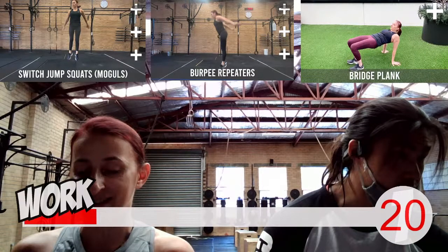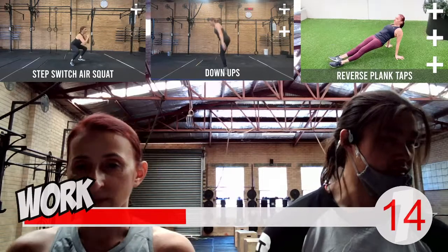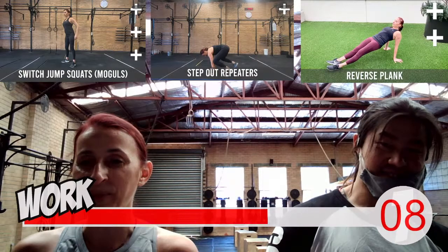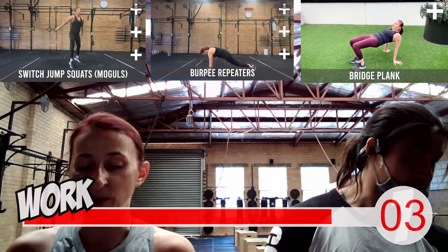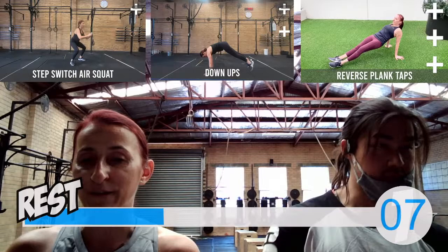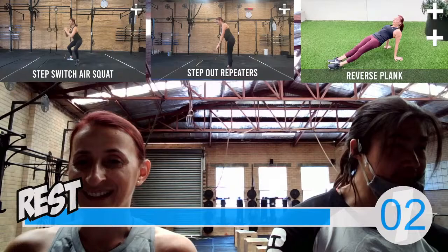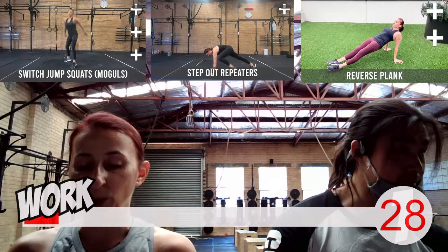Last time through for your reverse plank taps. Come on down, ready to lift. Time starts now, let's go — hips up, shoulders back. Walking those feet out or holding on the spot. This is round three of three, and then we've got our finisher to finish off this round of work. Keep moving. Three, two, one — and rest.